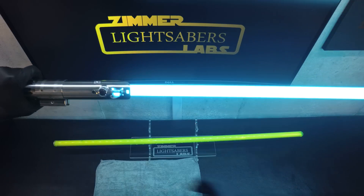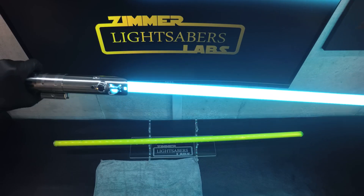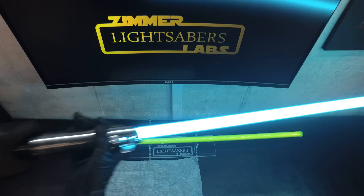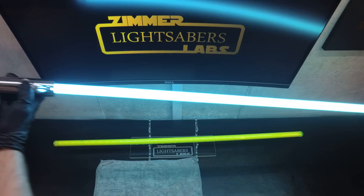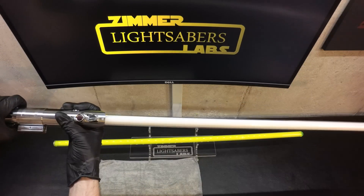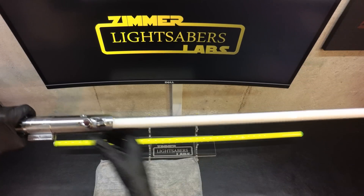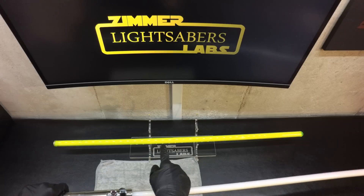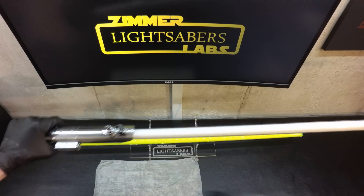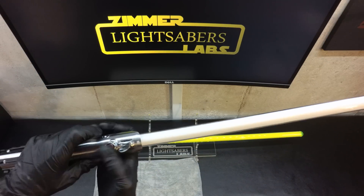Gordon wanted, with this, not so much to focus on the crystal chamber or the insides, but a lot of blade colors. So we have, I want to say, 19 blade presets on this, and then a second blade which is the photonic green blade. So 38 different colors at the end of the day.